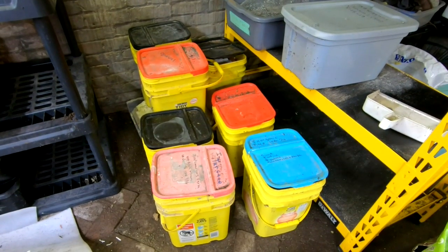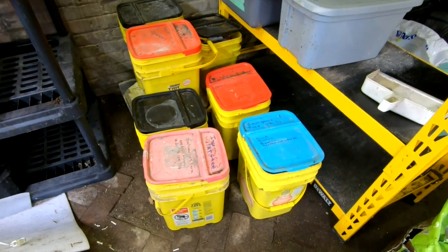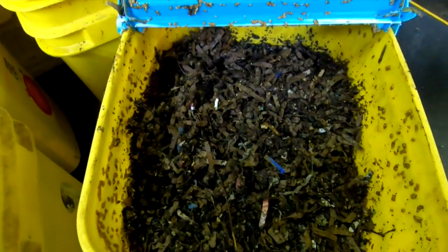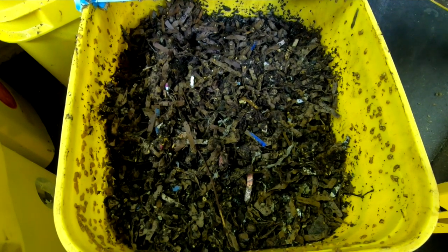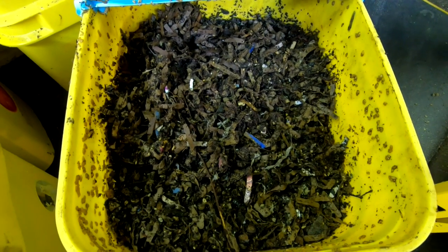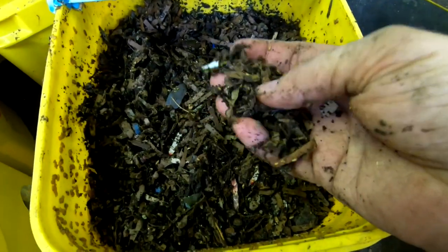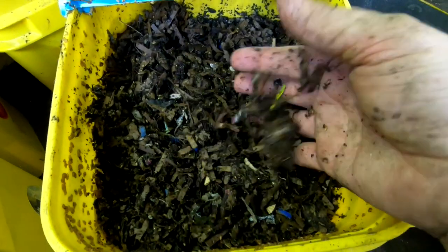These are my leftover bins right now. Anytime I'm sifting, the overs go into these buckets. This is one of the leftover bins that I'm going to keep going. I didn't put any extra worms in here or anything — this is just whatever worms were in the overs on the screen and whatever cocoons hatch out. I did put some paper bedding in here, and I come through every once in a while to make sure that the moisture is appropriate for the worms.